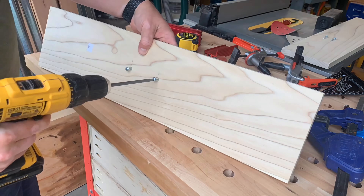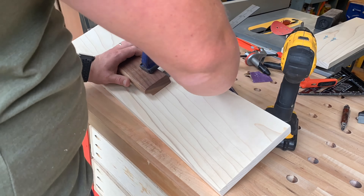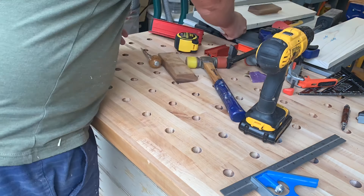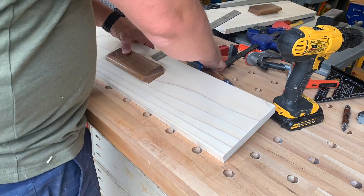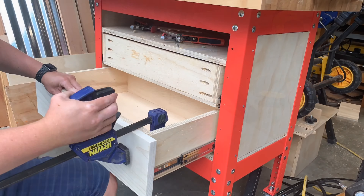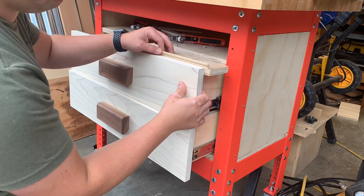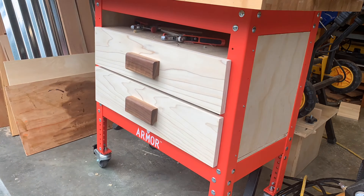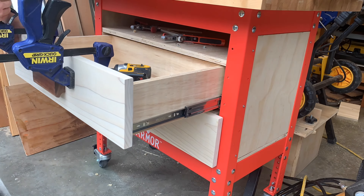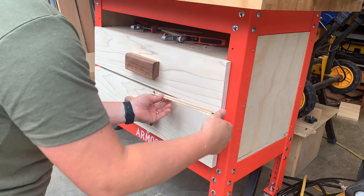Pre-drill the side pieces and start the screws so fastening later is quicker. I recommend adding a shelf above the drawers to keep sawdust out of them. Now, when doing work like this — cabinets and such — you're going to have issues with plywood not being square. Just take it out, get a sharp block plane, knock down those corners — it makes quick work and then it'll fit just right. We're not always going to get it perfectly square. Get that shelf in first, then add the side pieces.